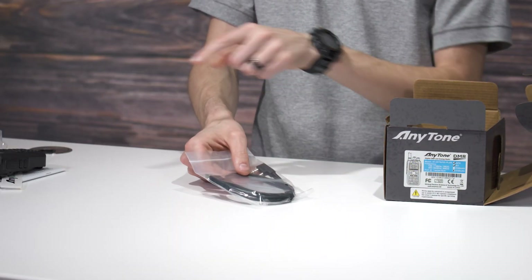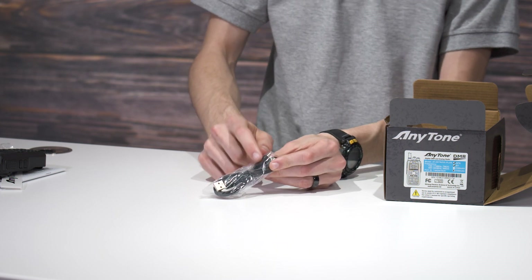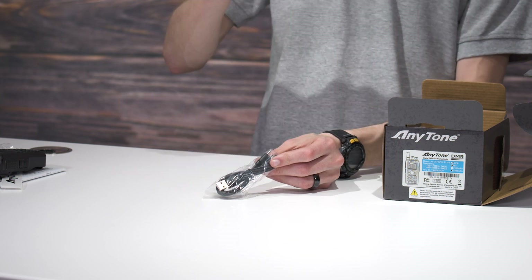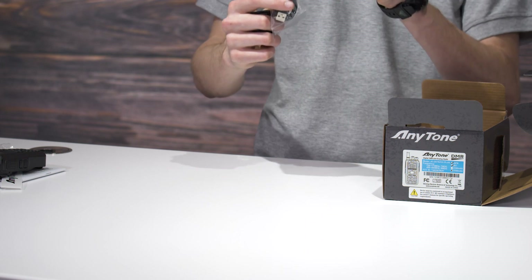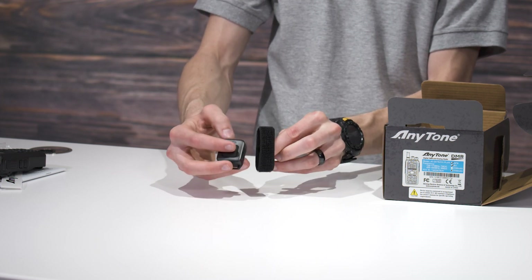Here we have the programming cable — you'll need that to program your radio. Here's a little USB cable with two micro USB ends. This is to charge the Bluetooth push-to-talk button, and if you opted to get a Bluetooth earpiece, this will charge that simultaneously. Then here is the little strap for your push-to-talk button — you can strap that on and attach it right to your steering wheel.